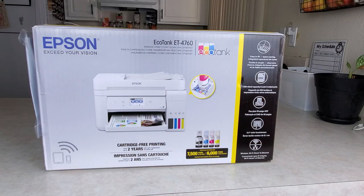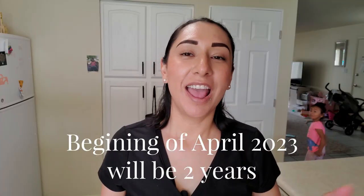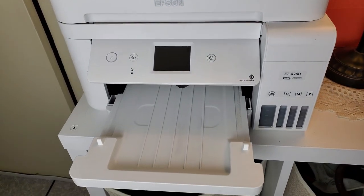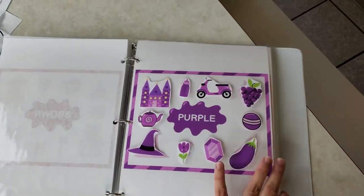I've had my Epson ET 4760 now going on about two years — more than a year but less than two. And I absolutely love it. I recently found out in December that it actually prints out photos, and I was so excited. It does everything, and I have definitely gotten my money's worth out of it.